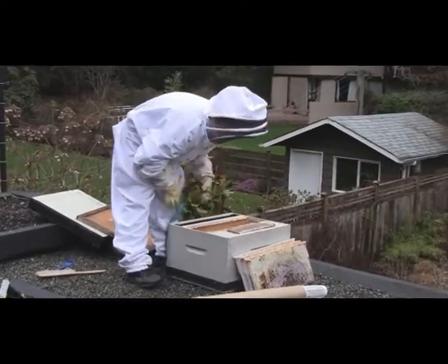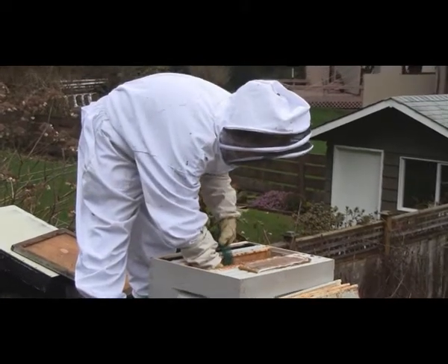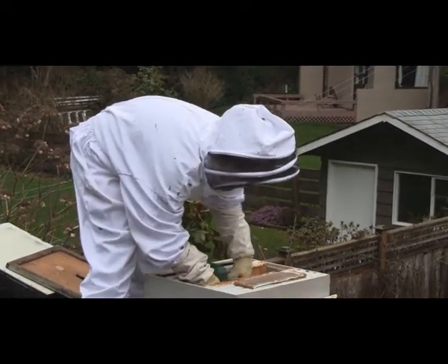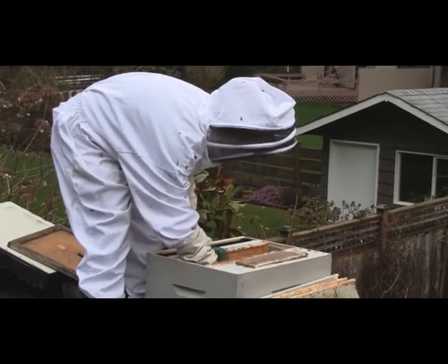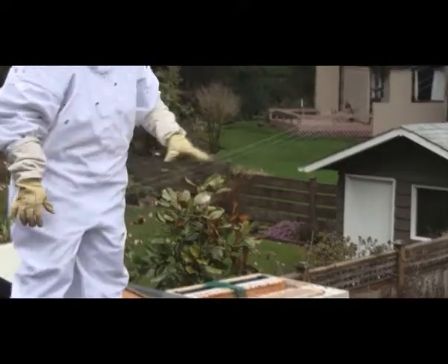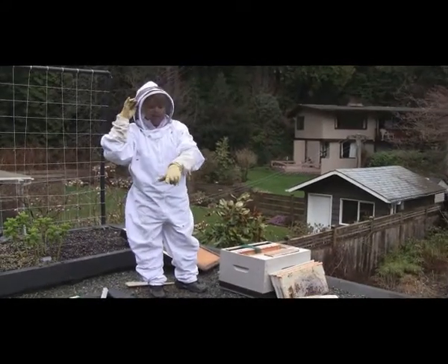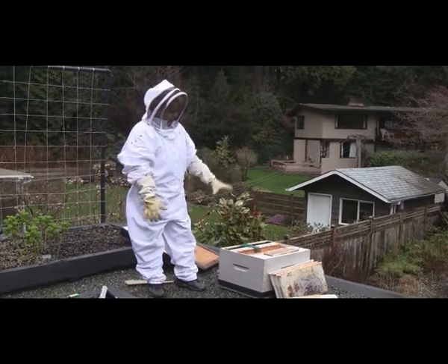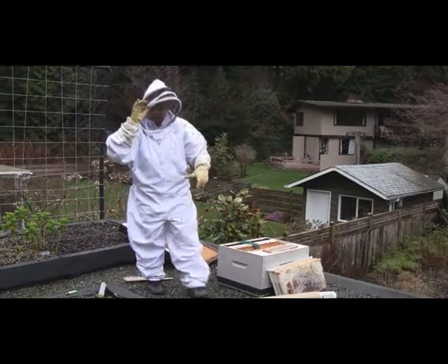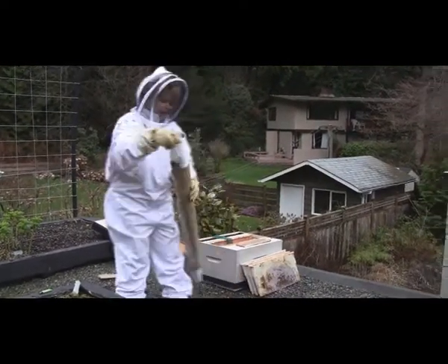I'm going to take the cage and stick it onto the frame, leaving the tag out here. The reason I'm doing this is because I want the queen to get acclimatized to the hive, and the workers to get acclimatized to her and the hive as well. In a few days I'm going to release her out of her cage, but for now we're just going to keep her as is.